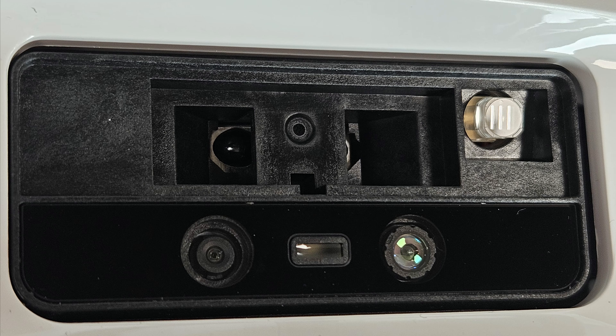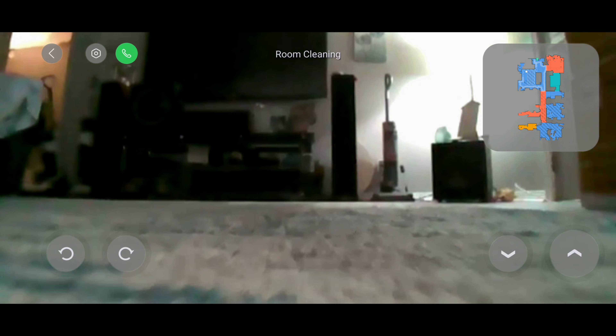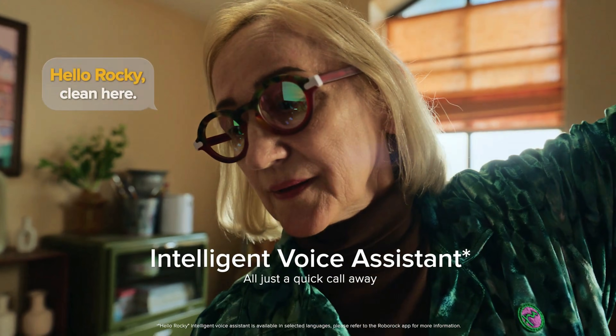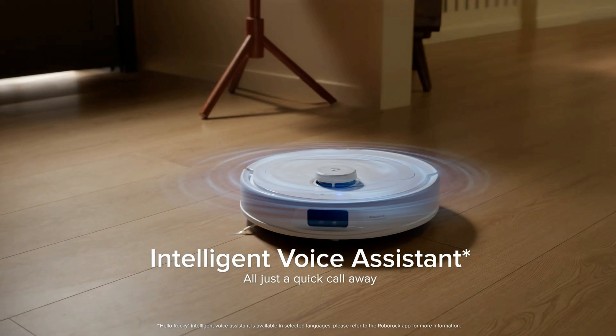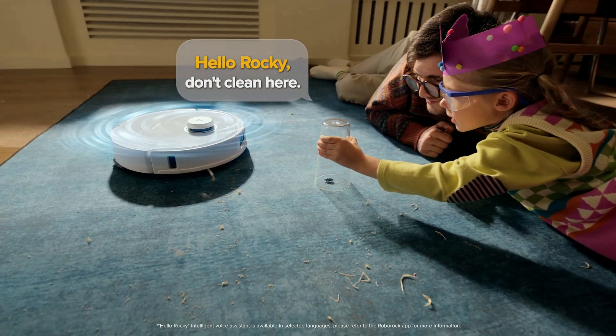On a brighter note, with the addition of an RGB camera, you can now enable two-way audio with video, so you can interact with your pets while you're away from the house, or simply watch the Max-V do its thing while cleaning your floors. The other upgrade with the Max-V is Roborock's built-in voice assistant, Rocky, which can respond directly to your verbal commands.